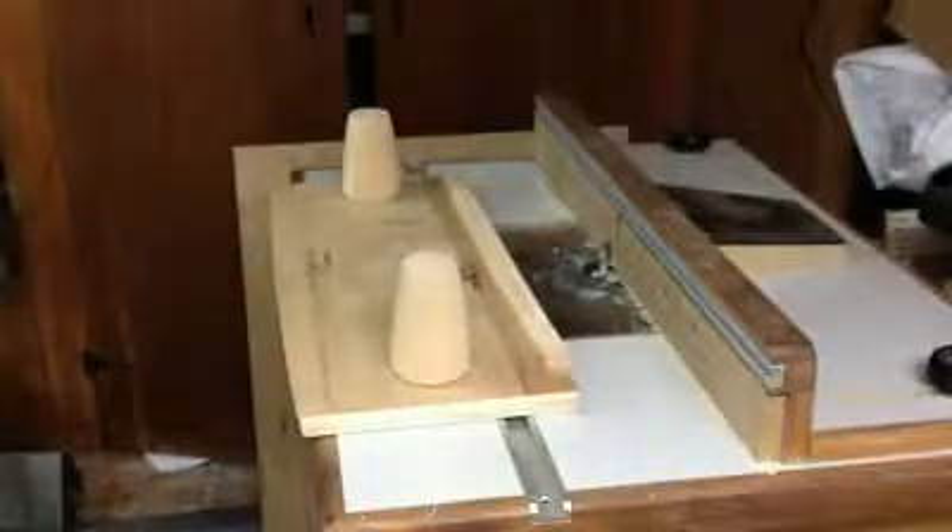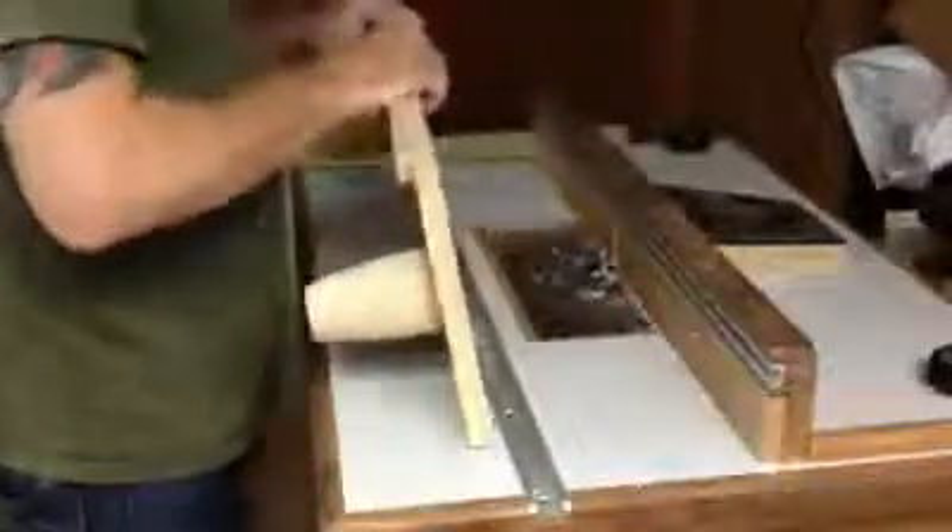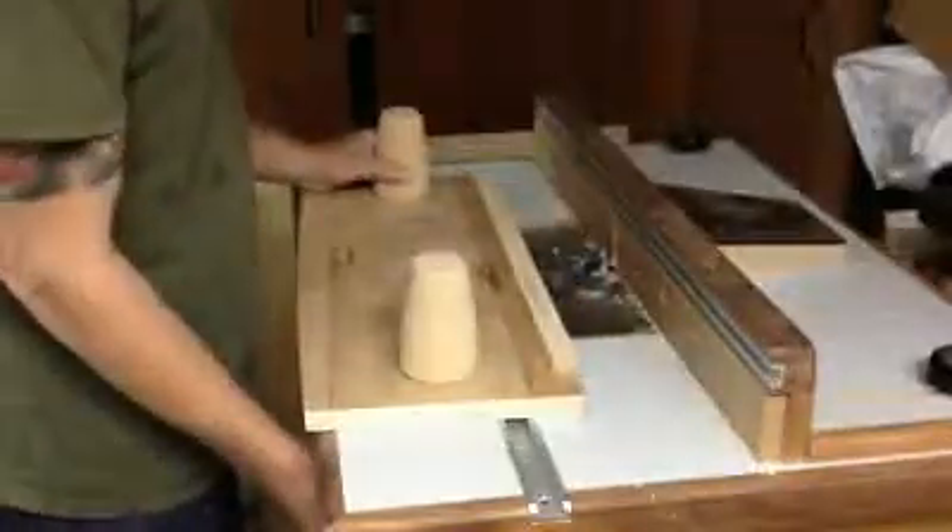Then I'm going to come over here and plug in my shaper table. Now all I have to do is grab these — I'm safely away from it — and just work it back and forth a couple times. It will definitely carve in the perfect curvature on the end of that brace.